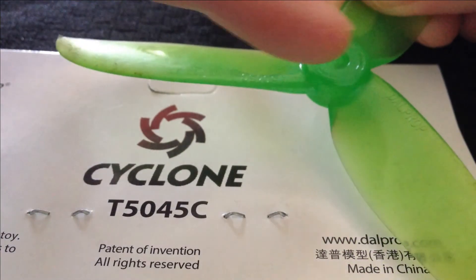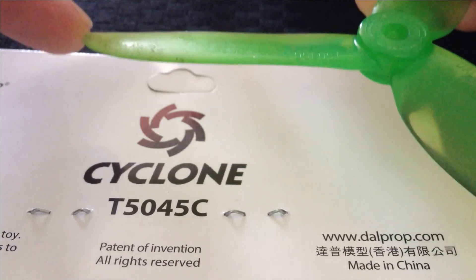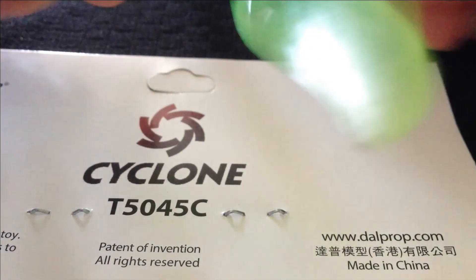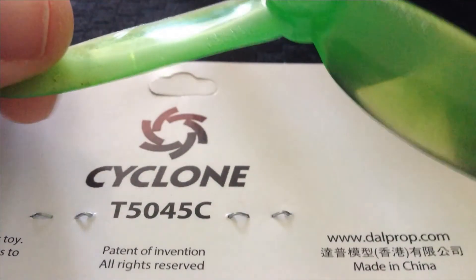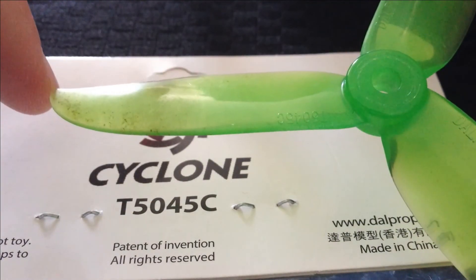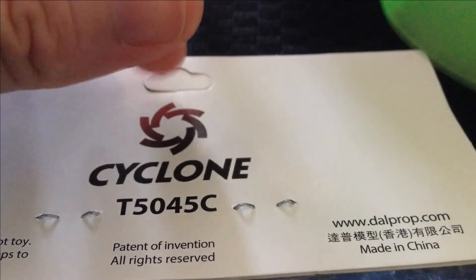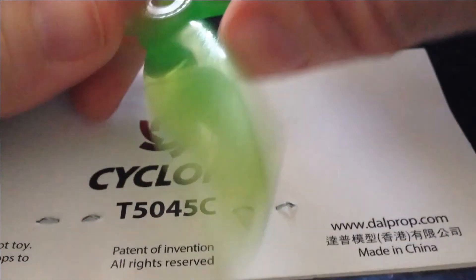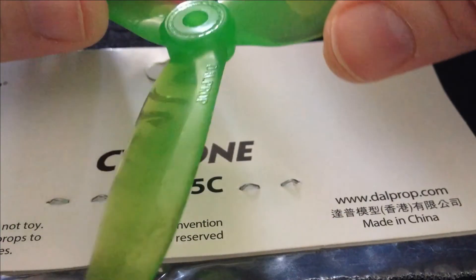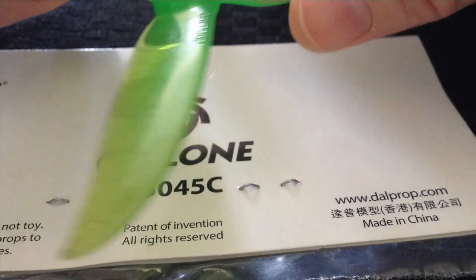From the centre to the outside — so that says 50, meaning it's 50 millimetres. We know these are 5-inch props because it's labelled as such, but that's what the 50 means: from here to here is 50 millimetres. And the last two numbers — the 45 — refer to the angle that the prop hits the wind. In this case, the angle is 45 degrees, so it's going to give us 45-degree lift.